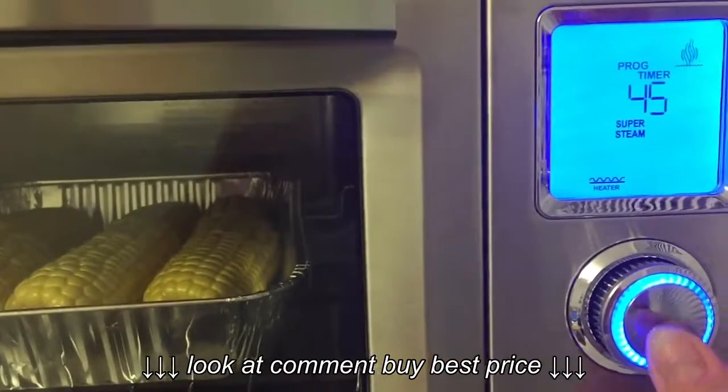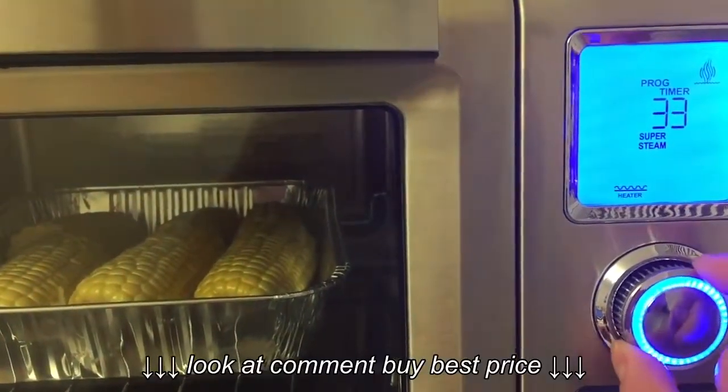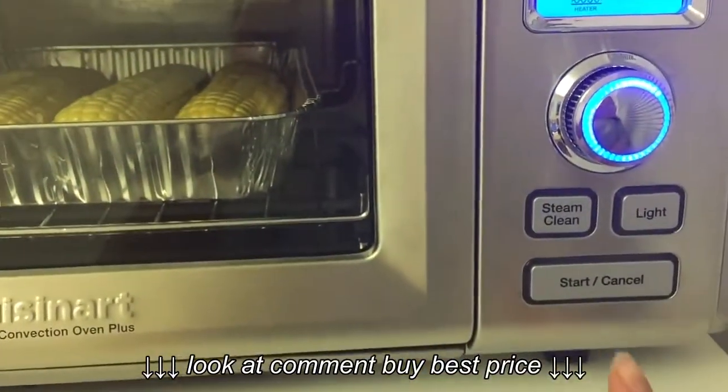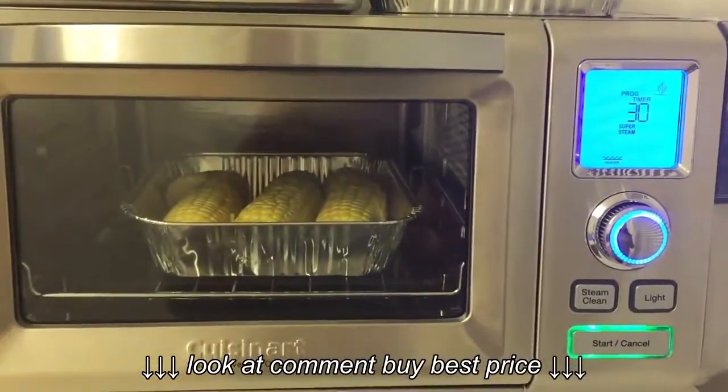400 is okay, press. We only need about 30 minutes. 30 minutes. And hit start. And we are ready to go.